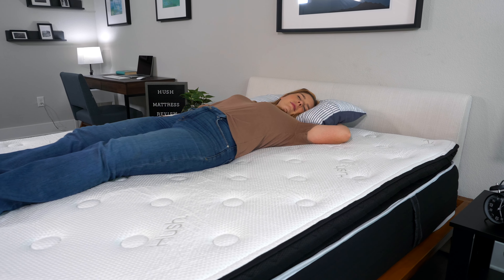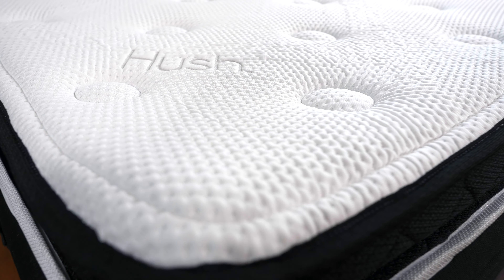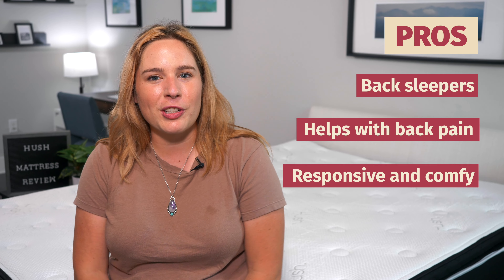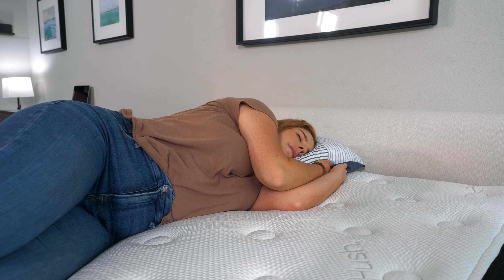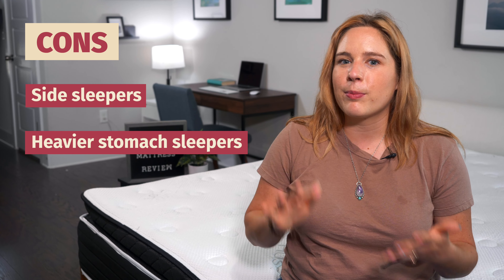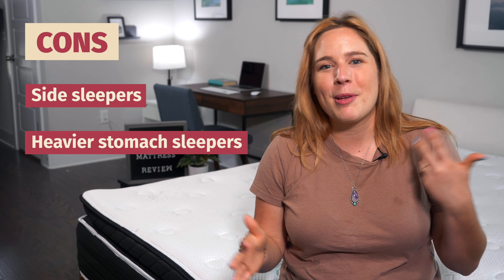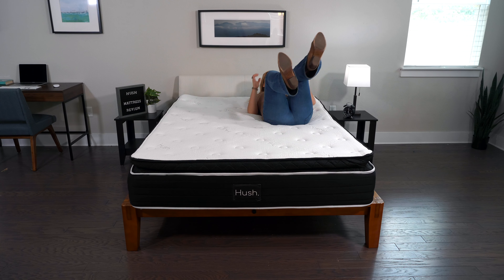So who should get the Hush mattress? This bed works really well for most back sleepers — it's a touch firmer than average, which gives you that lumbar support that you need. It's also a great choice if you're dealing with back pain, as that zoned support really helps you stay in a nice neutral alignment. And if you're looking for a responsive mattress that still offers a good bit of comfort, this is a good choice. Who is this mattress not a good fit for? It's not the best choice for some side sleepers because, being a bit firmer, it doesn't always offer the pressure relief you need, especially if you're average weight or lightweight. It's also not a great choice for heavier stomach sleepers, as heavier people will compress the comfort layer, which could put their back out of alignment and cause back pain. And if you're looking for a slow-moving feel that you can gently sink into, this is not your bed.